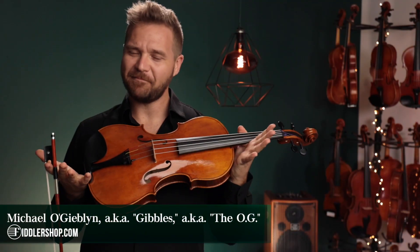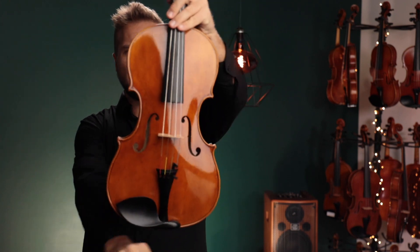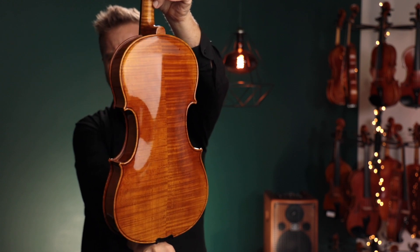Hi there, I'm Michael O. Giblin with FiddlerShop.com and this is a video for our dear customer, Kelly. I have your Holstein Medici Stradivarius. This is the 16 and a half inch viola.